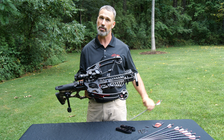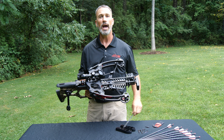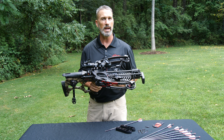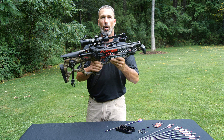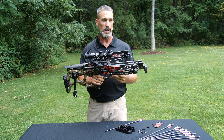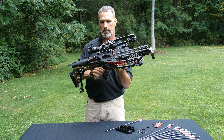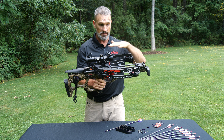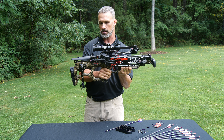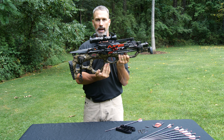It launches a 380 grain bolt at 405 feet per second, giving you about 138 foot-pounds of kinetic energy. All that, and the whole thing weighs under 10 pounds — 9.75 to be exact. Another feature of the reverse limb, reverse cam system is that the balance point is now in your hand.